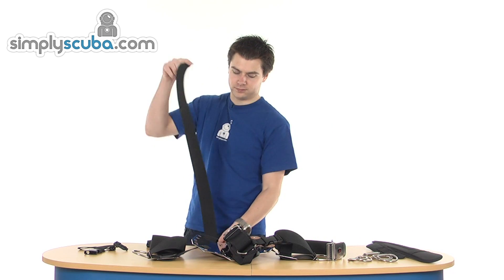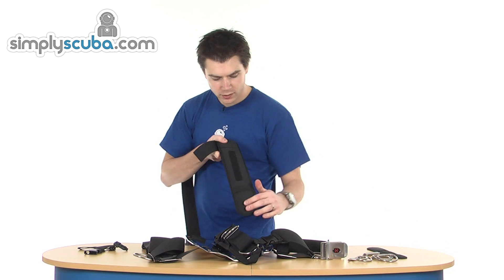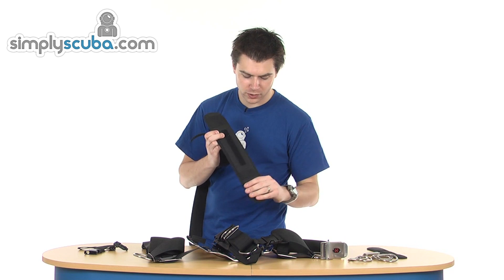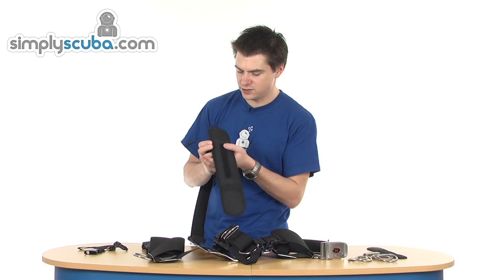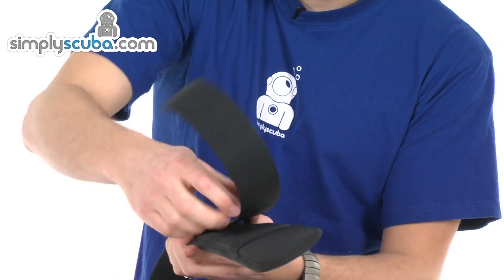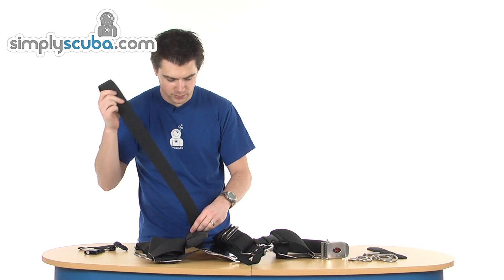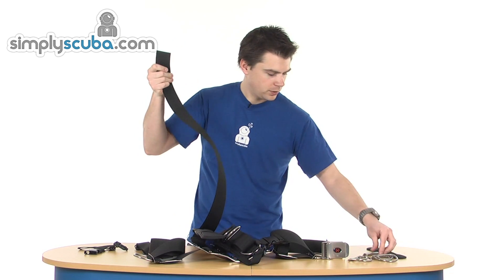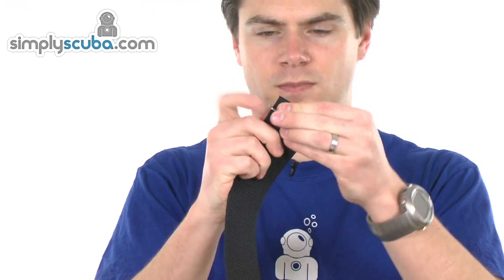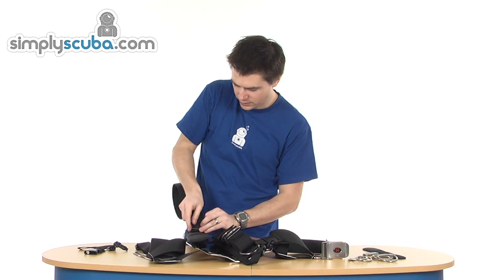Assembling: take your shoulder strap. You've got a longer section and a shorter section before the actual loop of the material. You want the longer section at the bottom and the shorter piece at the top. Thread that through — once you've got it assembled you can make your final adjustments. Add a tri-slider, and that's basically there just to keep the pad in place.